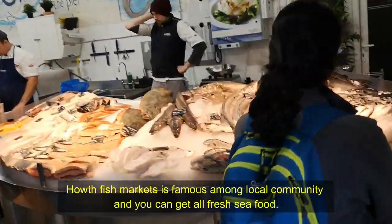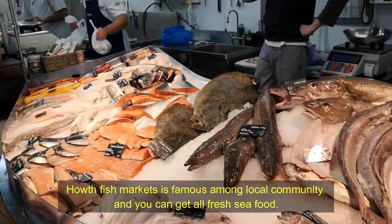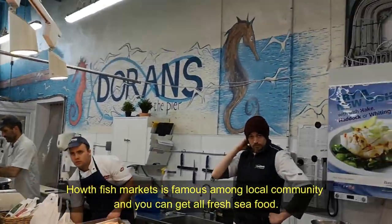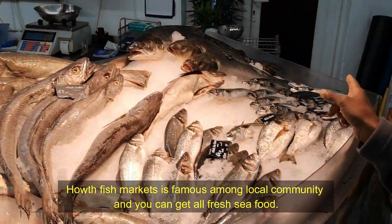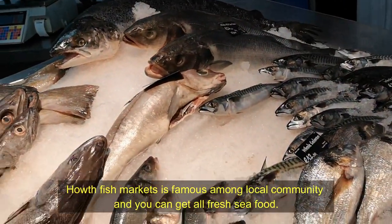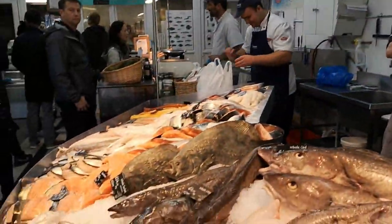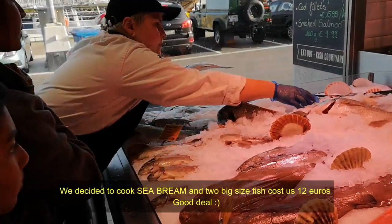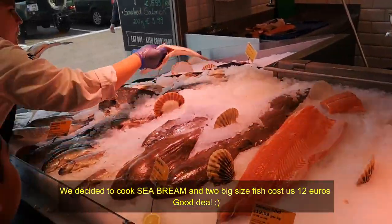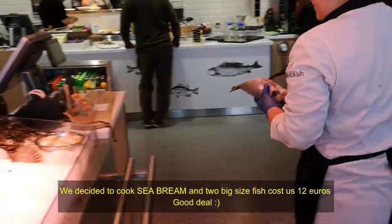Here is the fish market. We're going to get sea bream — that's good! So we're going to get sea bream and we're going to make sea bream fry or curry or something like that.